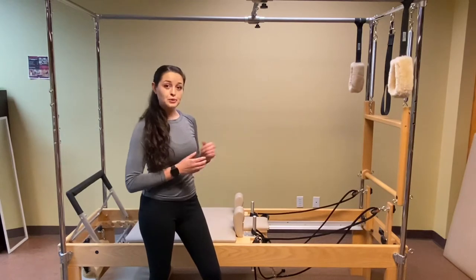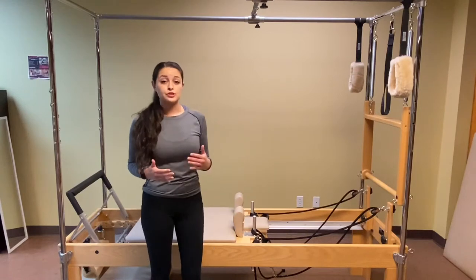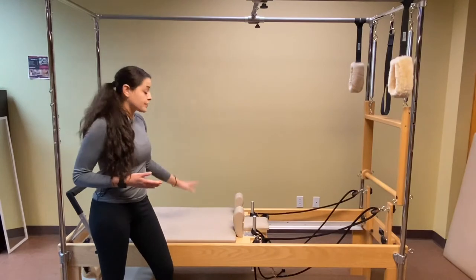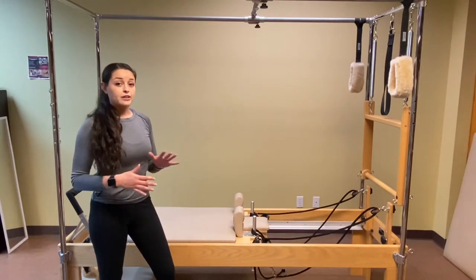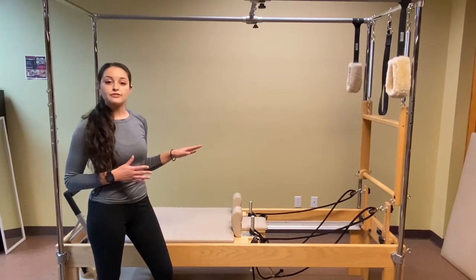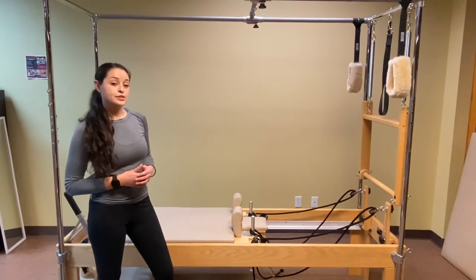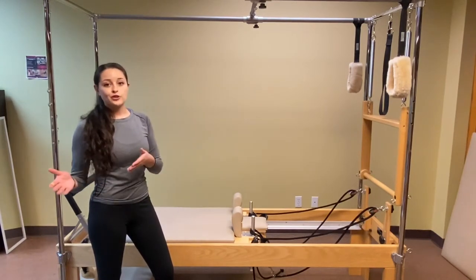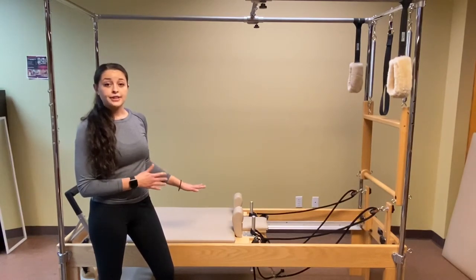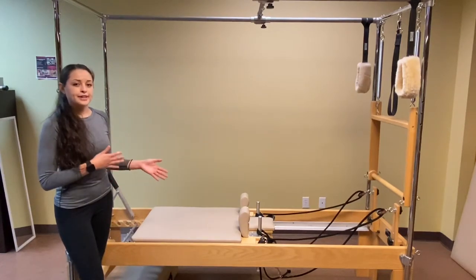And that is the reformer. The reformer is a great piece of equipment — it's very adaptable and very versatile. We're able to create a lot more variations for the individual. It also provides support for key areas or key exercises that you otherwise might not be able to accomplish. Not only this, but it's one of the best pieces of equipment for getting a full body workout, whether you're a beginner just starting out with Pilates or pretty advanced. There are definitely exercises that can be challenging to all fitness levels.